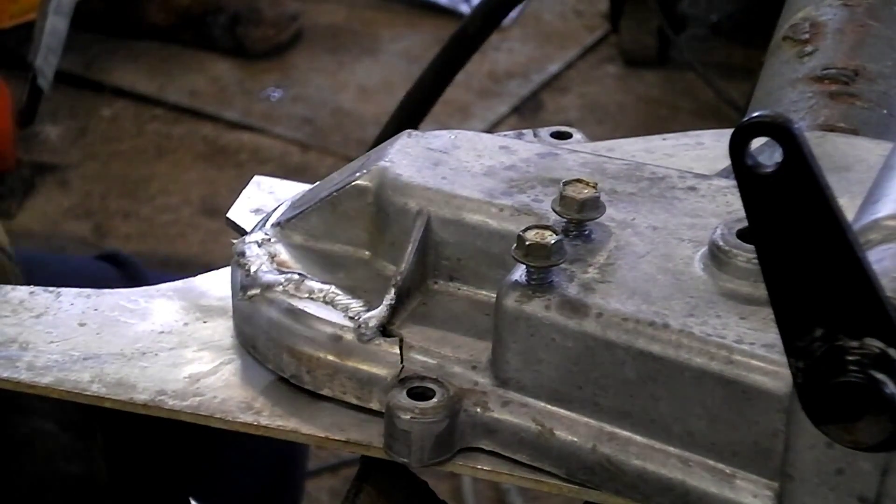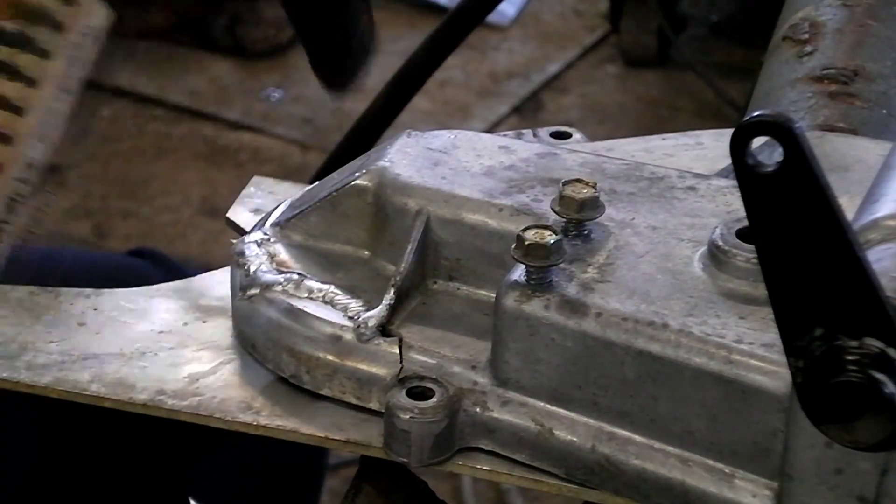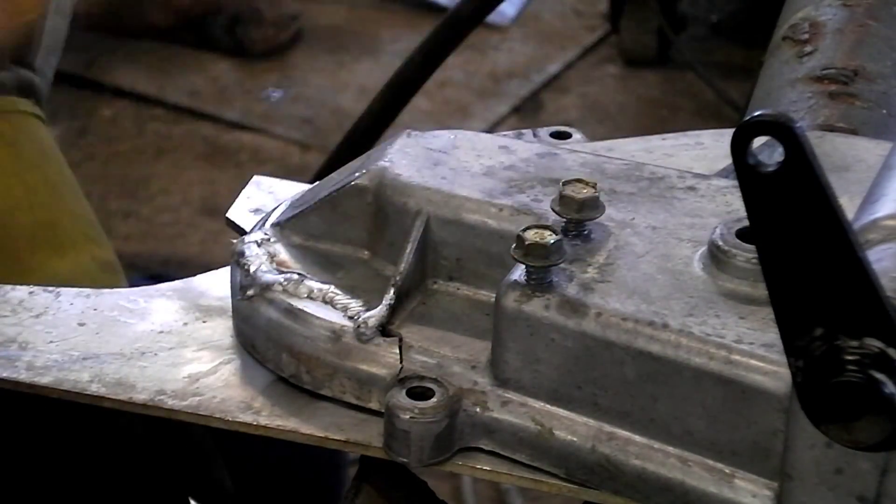Alright, the important thing to remember when you're welding aluminum, whether it be with a TIG or a MIG: stainless steel brush.